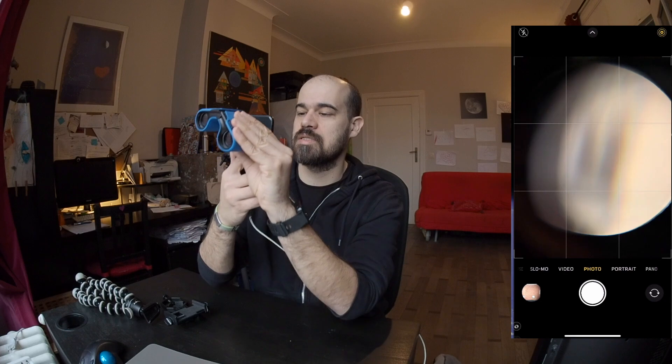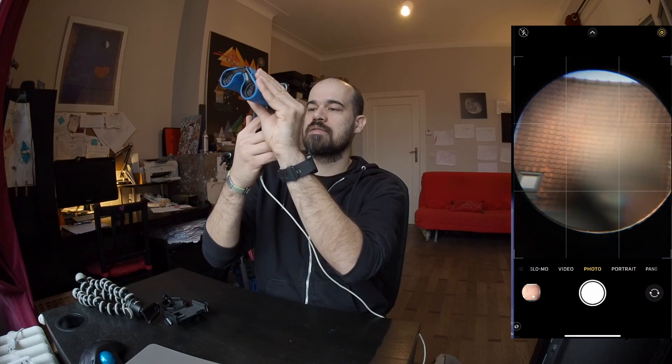I want to show you what the phone can see, so I will put here the video of what the phone is seeing. I'll take my camera and try to line up the camera with the ocular — something like so. That's a view of the roof in front of me. There is potential, but it's quite difficult because my hands are completely busy: one is holding the binocular steady, the other holds the phone aligned to it, and I'm running out of fingers to snap the photo and to focus.